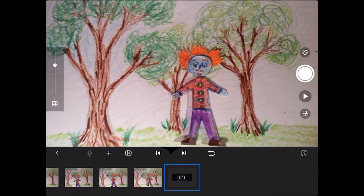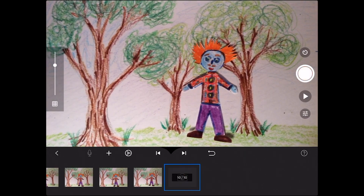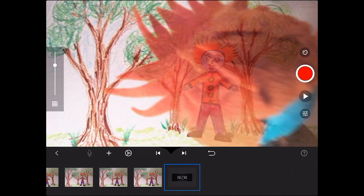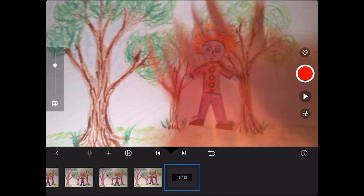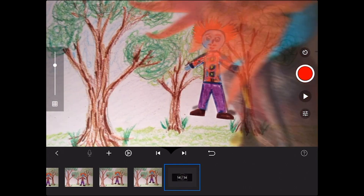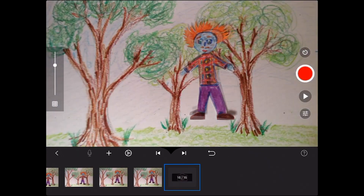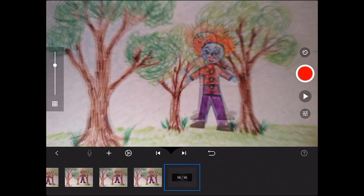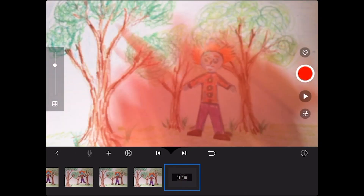It also might be a good idea to tape your background so it doesn't move around. Take a few pictures there. And then let's make myself jump! I'll go up, a little bit at a time.